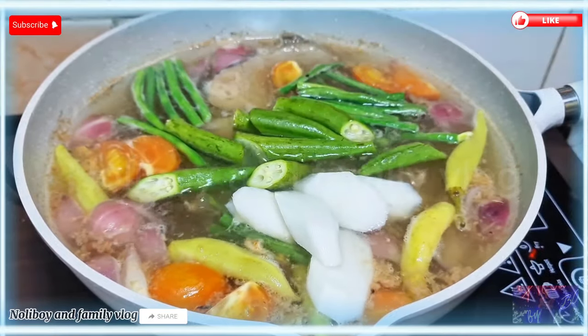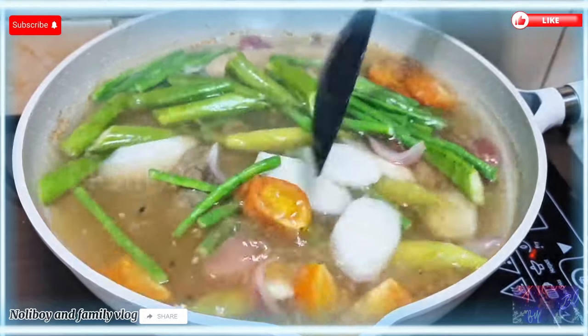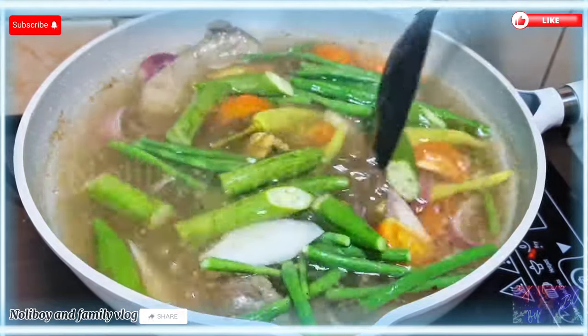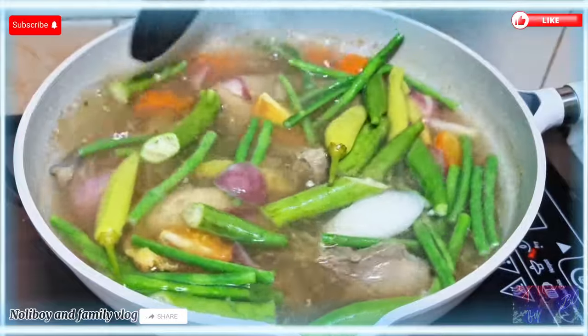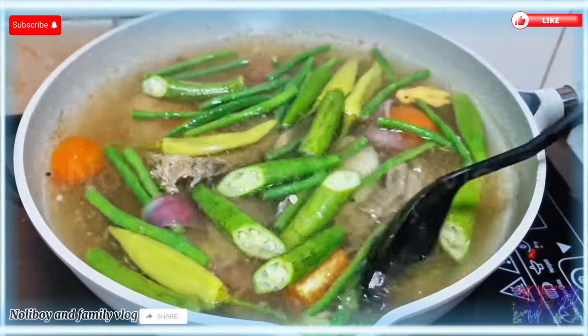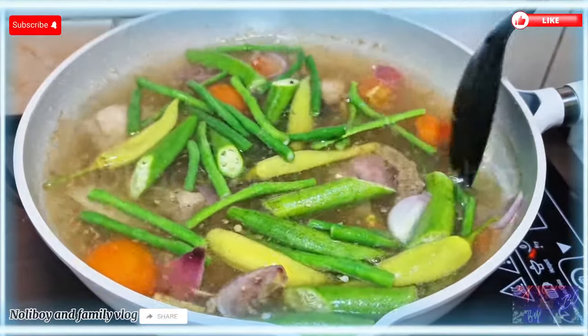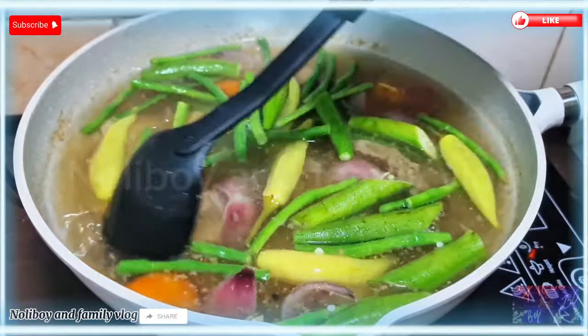Lagyan natin ng okra. Napakadali lang po niyang lutuin. Halu-halo lang para magmix lahat ng ating mga nilagay na ingredients. Thank you very much po guys sa mga hindi po nag-skip ng ads. Salamat po sa inyong suporta.